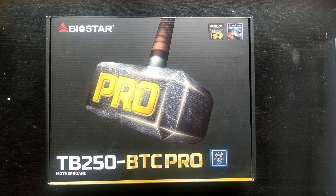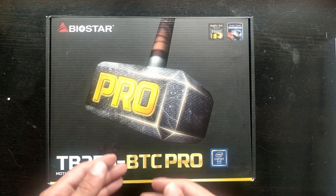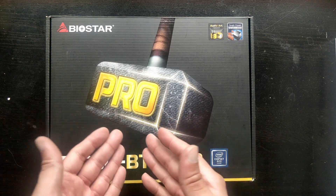Today we're going to review another mining motherboard. This time it's from Biostar — this is the TB250 BTC Pro. This is the Pro version because there's also a BTC without Pro which has only six PCIe express slots. This one has actually 12, hence the Pro name.